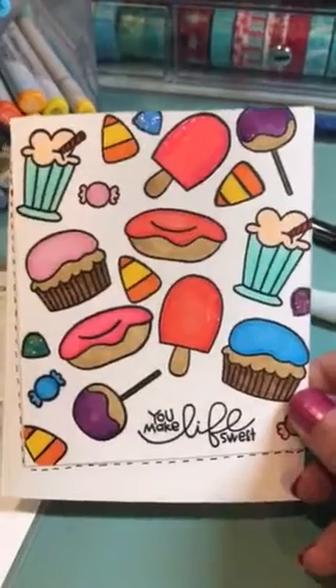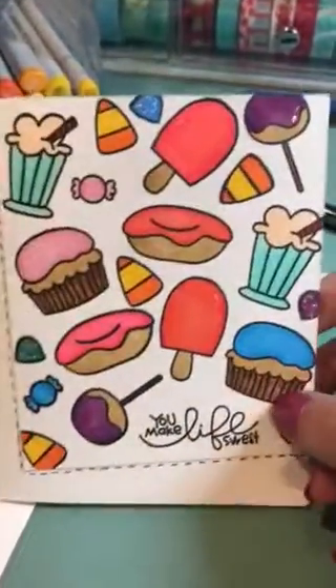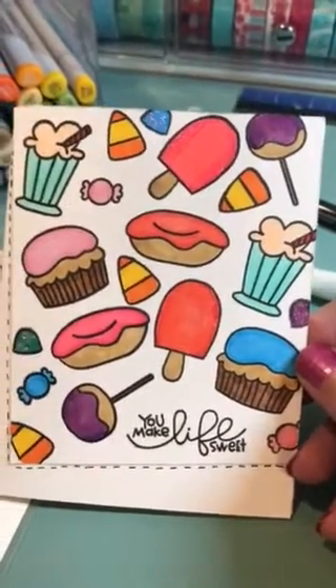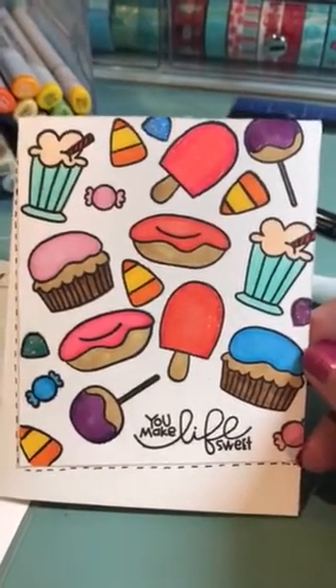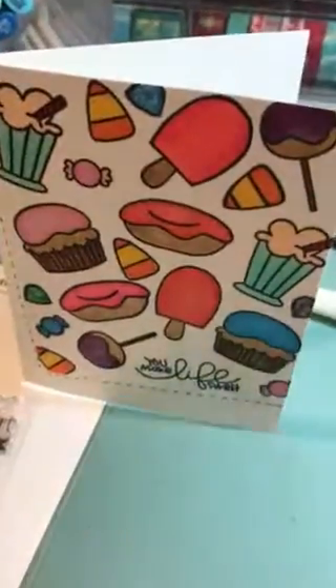Anyway, I just wanted to show you my quick card, in case you all wanted to go out and buy this stamp as well, because it is just totally adorable. I appreciate you watching this video and you all have a blessed day. Talk to you soon. Bye.